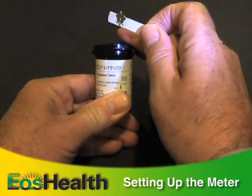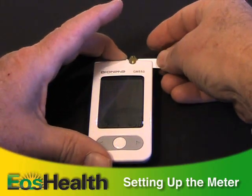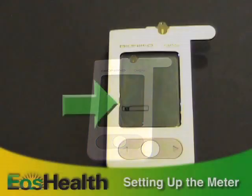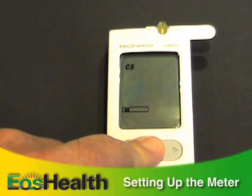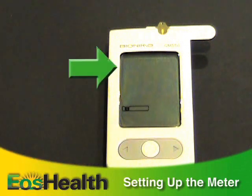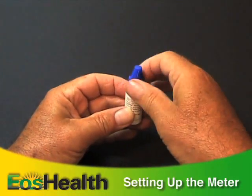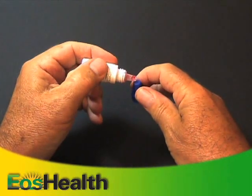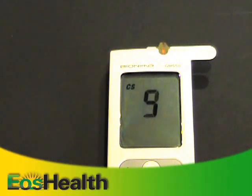Take a test strip from the vial and recap the vial immediately. Insert the strip into the port on the top of the meter. While the blood drop symbol is flashing, press and hold the main button for over three seconds. You'll see the letters CS blinking on the screen, indicating you're in the control solution mode. Shake the bottle of control solution and apply a drop to the top of the cap, then touch that drop to the strip. You'll hear a beep and see a countdown on the screen.